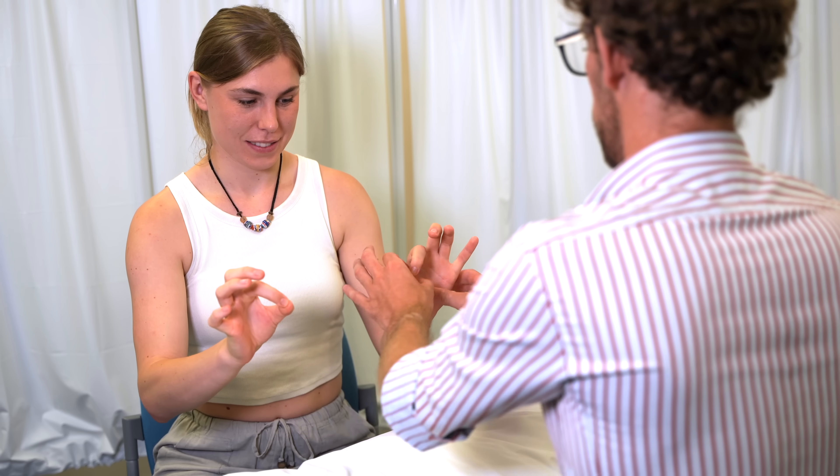And if you can make the okay sign — don't let me pull through. That's fine. And if you go to your little fingers — don't let me pull through. That's fine.